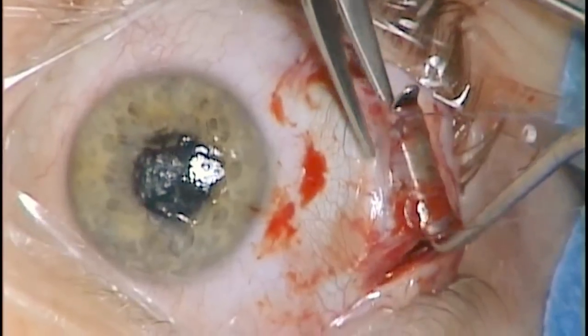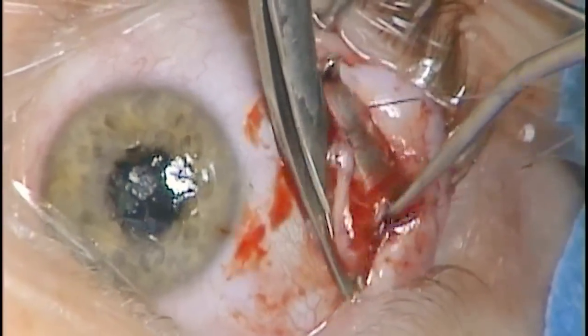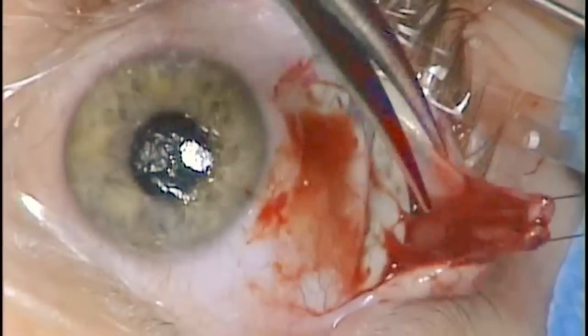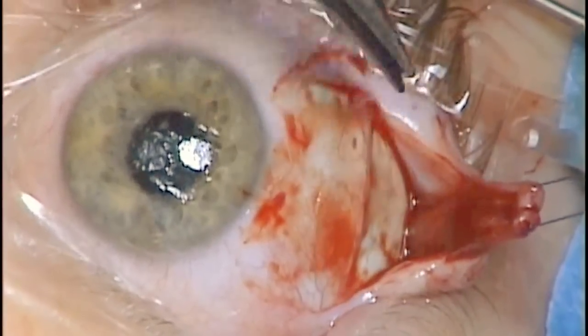Care should be taken to remove the muscle from the sclera so that the sutures are not cut, and the foot plates can also be trimmed under the muscle belly.